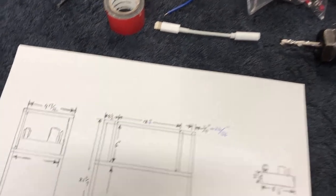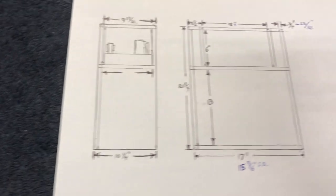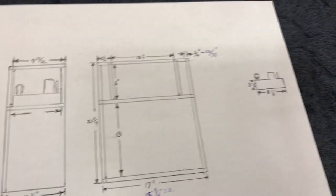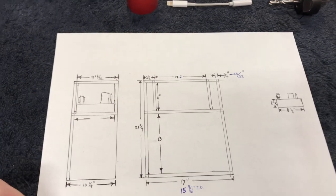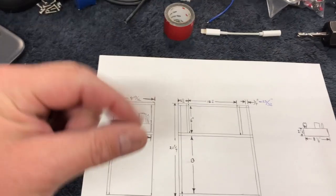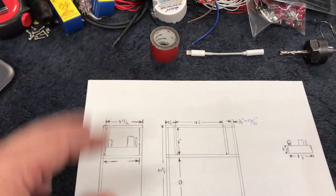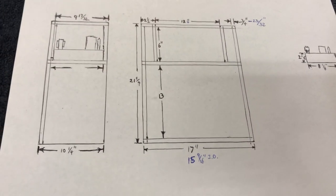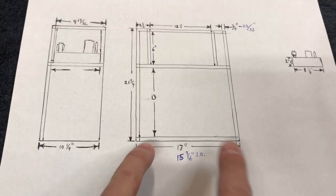Don't you dare laugh at my drawings - I'm not an artist. You can see what I'm going for here - I've gotten some dimensions drawn up. I'm going with three-quarter inch plywood for this build. Three-quarter inch plywood is not actually three-quarters of an inch thick - it is 23/32nds. If I want a 17 inch outside dimension, I need a 15 and 9/16ths inch inside dimension in order for that to work out.